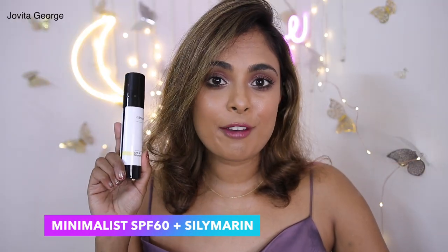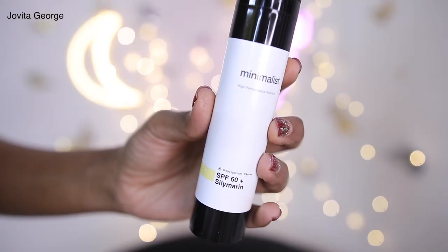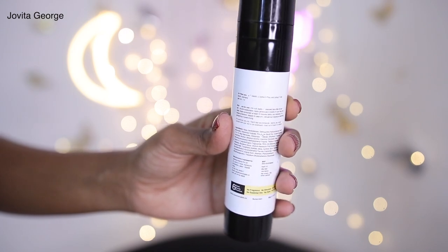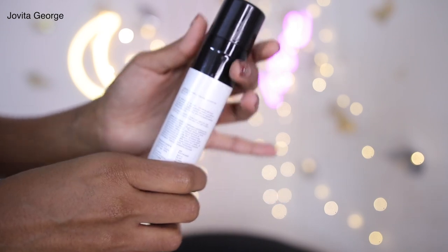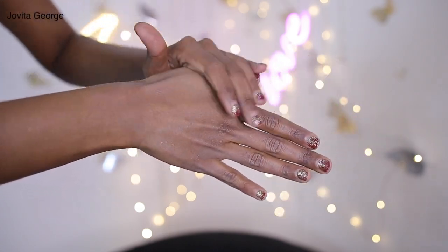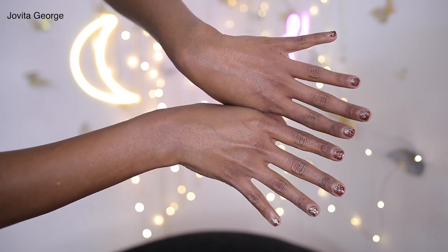The multivitamin SPF 50 is the version I prefer to use here in India. Now let's talk about the SPF 60 with silymarine. Silymarine is a very powerful antioxidant that is creeping up into the skincare game. A study showed that silymarine inhibits melanin synthesis, which means it could be really beneficial in reducing hyperpigmentation. Apart from that, silymarine is also amazing for controlling oil production, reducing skin inflammation, and reducing photo damage that happens after UV exposure.